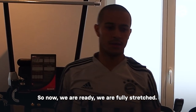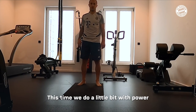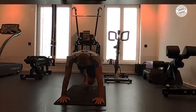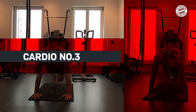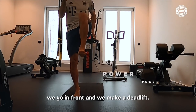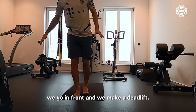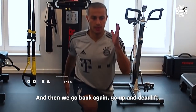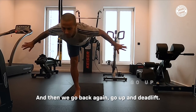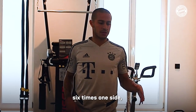So now that we are ready, the full stretch. Let's have a little bit with power. So we are here, we go back, we go forward, and we make it ready. Then we go back again, go up, and then again. So we go for six times, one side and then to the other side.